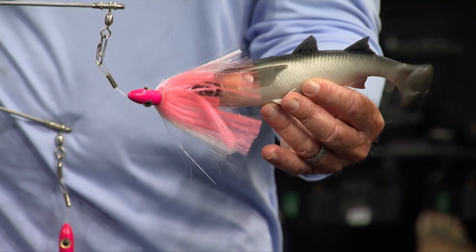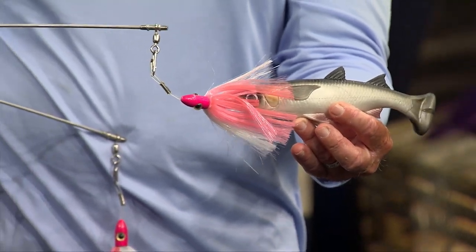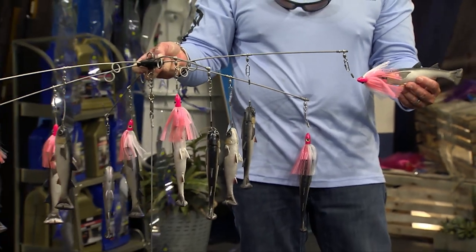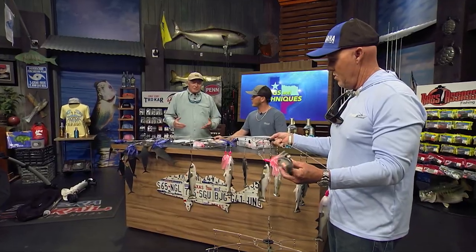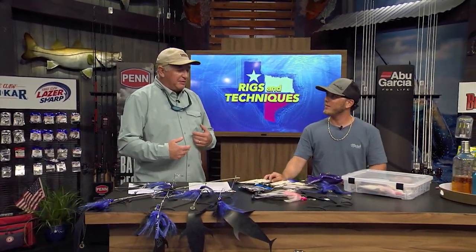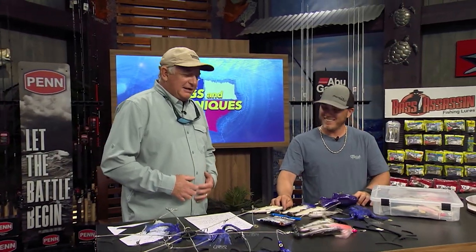Another good advantage of using the artificials is the speed - you can troll them a little faster. And you're not having to worry about them falling apart during the day - although barracudas and other little critters can come in and make your day a little more challenging, especially if there's a lot of them.